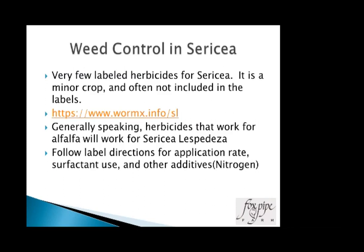For weed control, there are very few labeled herbicides since sericea is a minor crop. There's a very good listing on the WormX website, from Dr. Machete's page when he was at Auburn. Generally, if an herbicide is labeled for alfalfa, it will work on sericea and sericea will be more tolerant of it than alfalfa. Application rate, surfactant use, and other additives such as nitrogen — typically on the label for products like Pursuit, and Select — can make a difference in effectiveness.